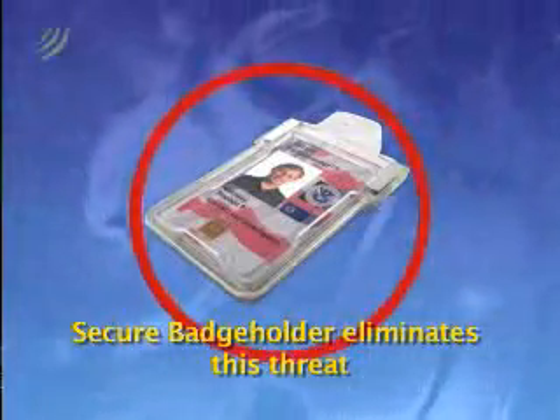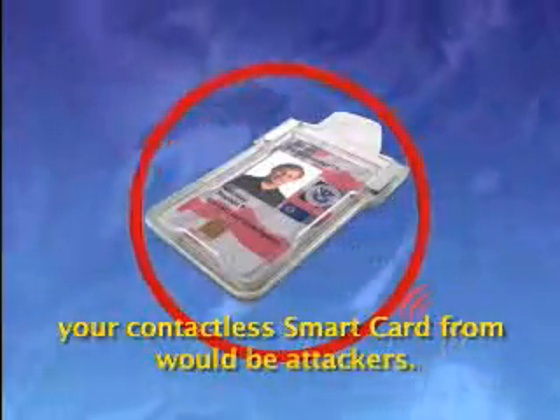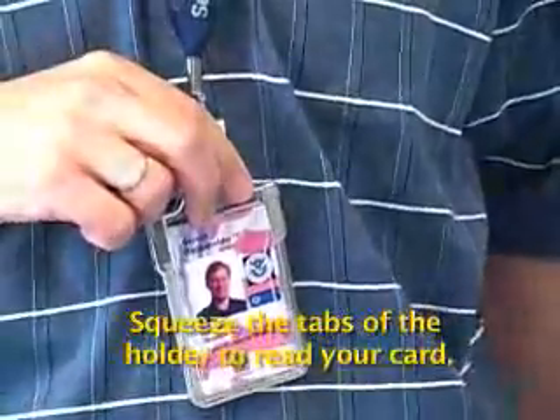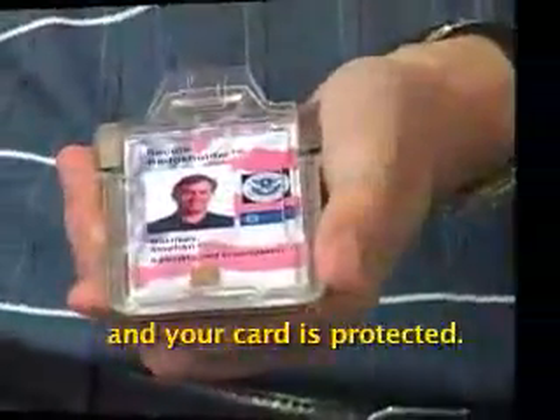Secure badge holder eliminates this threat by providing a shield that protects your contactless smart card from would-be attackers. Insert your card through the top of the holder. Squeeze the tabs of the holder to read your card. Release the tabs to close the holder and your card is protected.